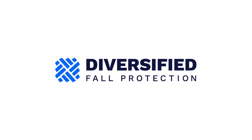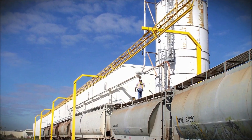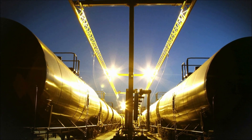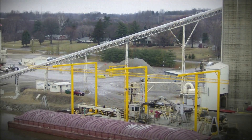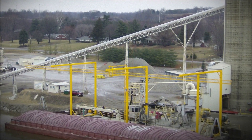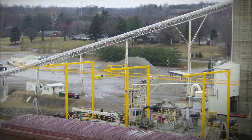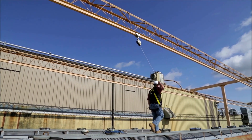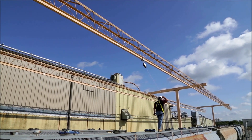Diversified Fall Protection welcomes you aboard as one of our fall protection customers. We believe your fall protection system is the safest, most reliable, and most durable fall protection system available. These systems will not prevent slips and falls, but they are engineered to minimize the distance a user can fall, and they will arrest a fall before the victim can be injured. The rigid trolley rail design has proven to be the most effective design available for preventing serious injuries and fatalities.